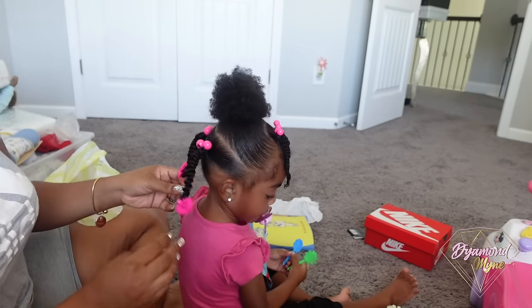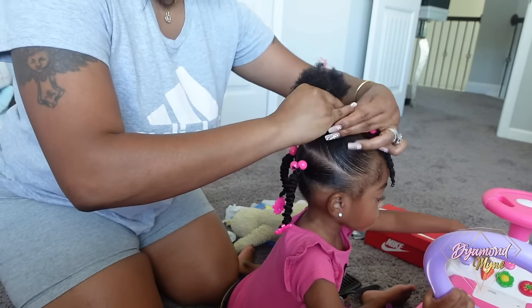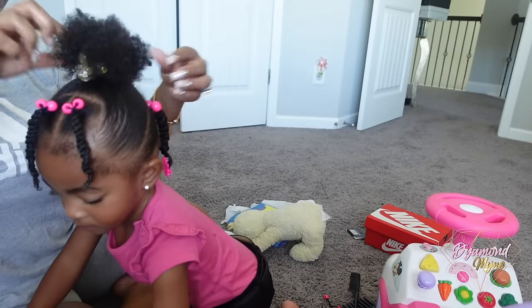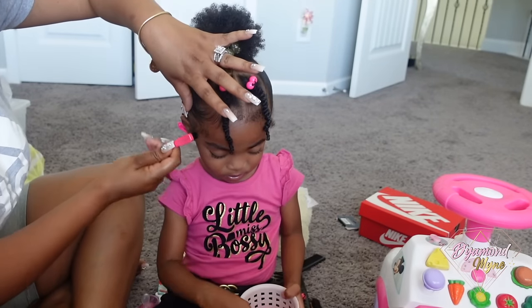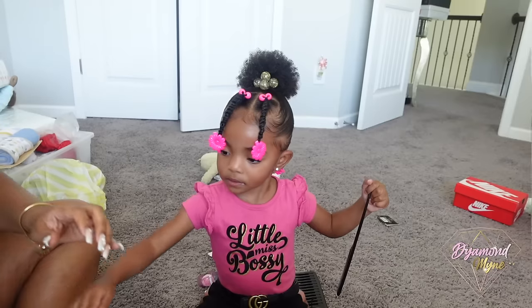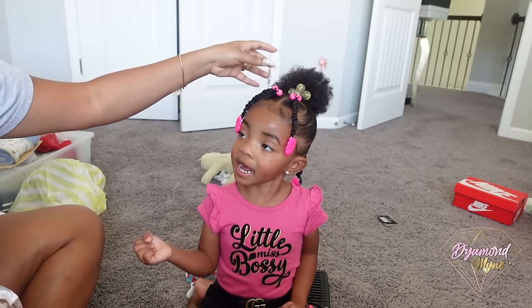This is pretty much the look — I'm just going to add one more ball to the ponytail and this is it. I love this style; it's just such a fun, cute, youthful style. When it comes to doing the baby hairs, I do the same exact thing: using gel very lightly and just swooping in her hairline. This is the look — I hope you guys enjoyed this cute protective hairstyle.